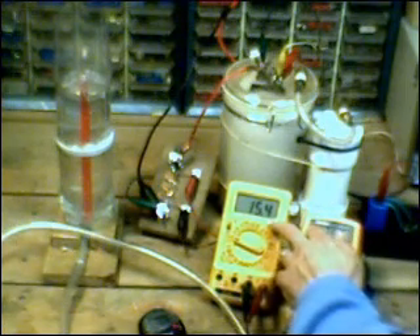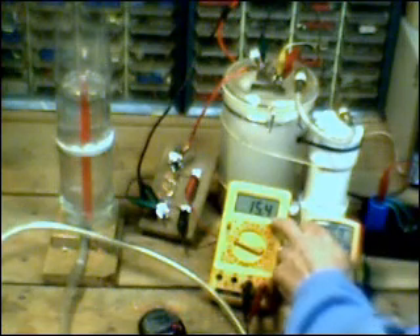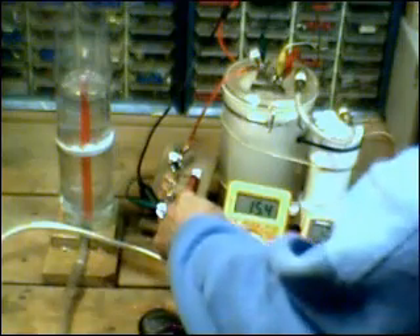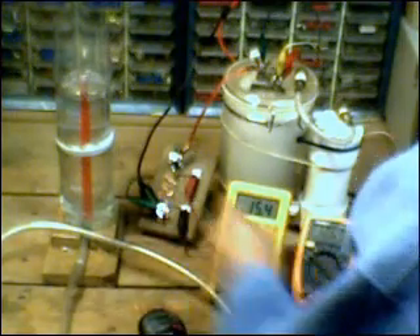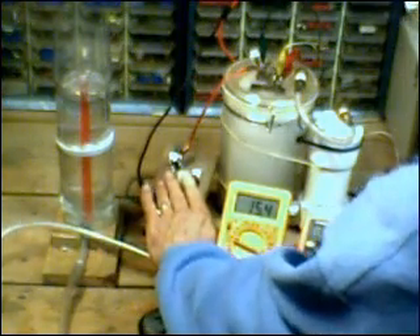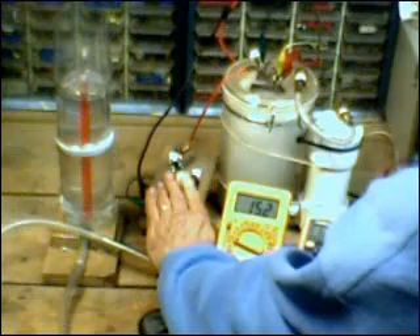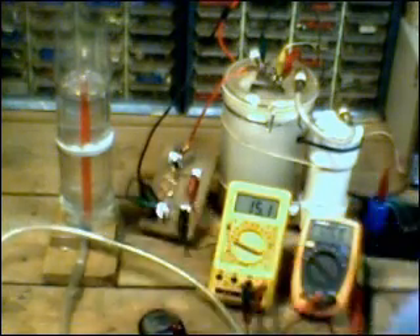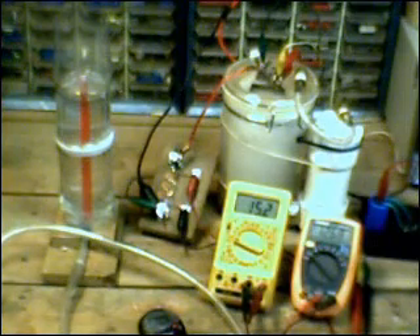The meter on the shunt is showing 15.4 millivolts. I happen to know that there is exactly 15 amps going into the cell, and the positive temperature coefficient of the shunt has caused it to indicate a little bit higher than what is actually going in. To prove it, I'm just going to put my fingers on it and cool it down a little bit — 15.3, 15.2, 15.1.